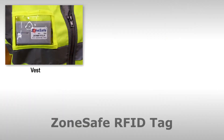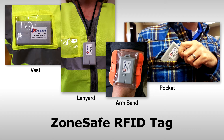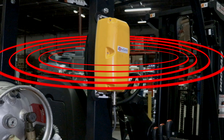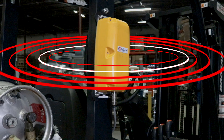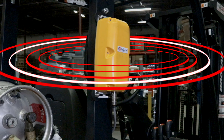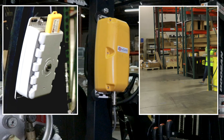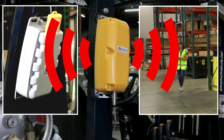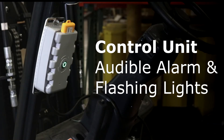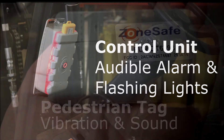The tag can be worn on a vest, hung from a lanyard, worn in an armband, or placed in a pocket. The antenna creates a detection zone of 10 to 30 feet around the forklift. You can define the zone when setting up the system, since needs differ from plant to plant and even within plants. A pedestrian entering the detection zone while wearing an active RFID tag causes the antenna to send a signal to the NCAB control unit and back to the RFID tag, initiating the warning on each of the devices.